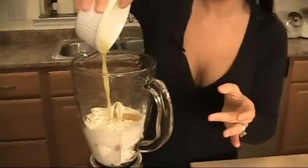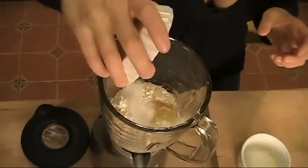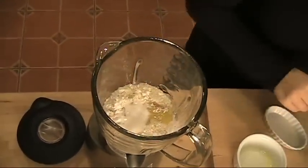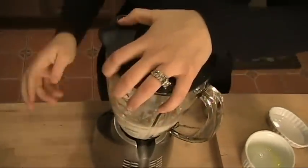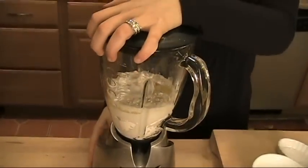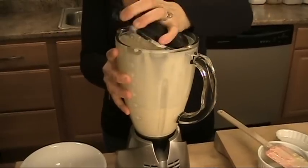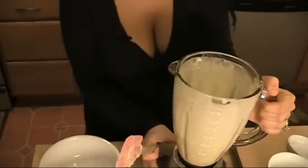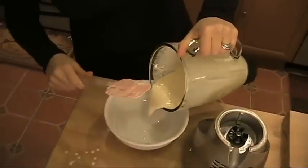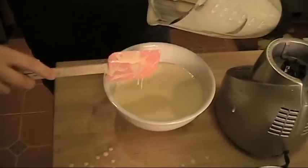The melted butter, the little bit of sugar — not much — and a pinch of salt. Lid on, and blend this until it's nice and smooth. Batter is done. Transfer this into a bowl. See how nice and smooth that is and no lumps? That's exactly what you want.